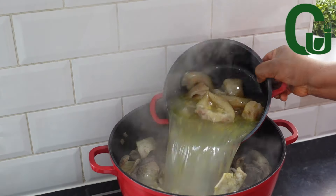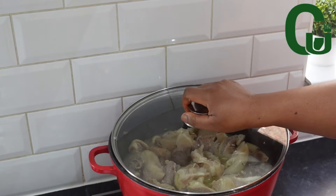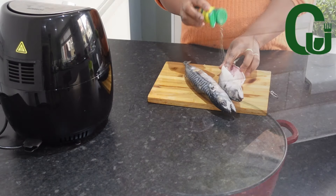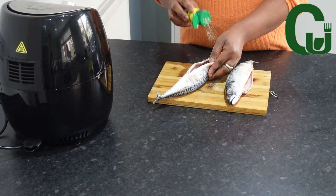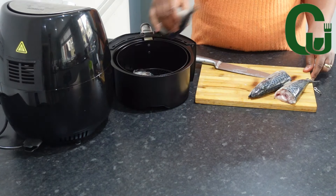Eight minutes later, I will add my pre-cooked cowleg, add water, and allow to cook properly. I will be adding my crawfish and season with all-purpose seasoning, then transfer into my air fryer for 20 minutes.